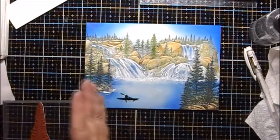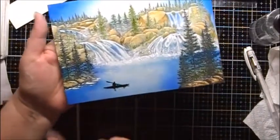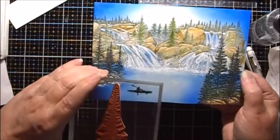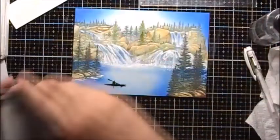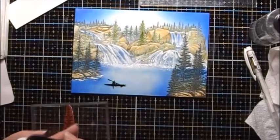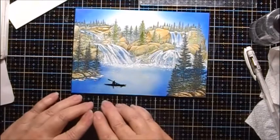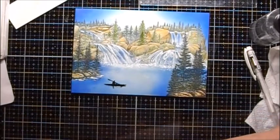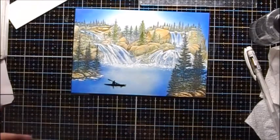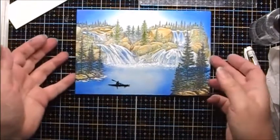I'm debating whether or not I want to stamp something in the foreground here. I kind of like it open like that. But I also have the option of maybe just putting a few little trees in here. I'll stamp it on a plate to see how I like it — actually, I don't think I'm going to put anything in here. I'm going to just leave that open, because I like it the way it is.